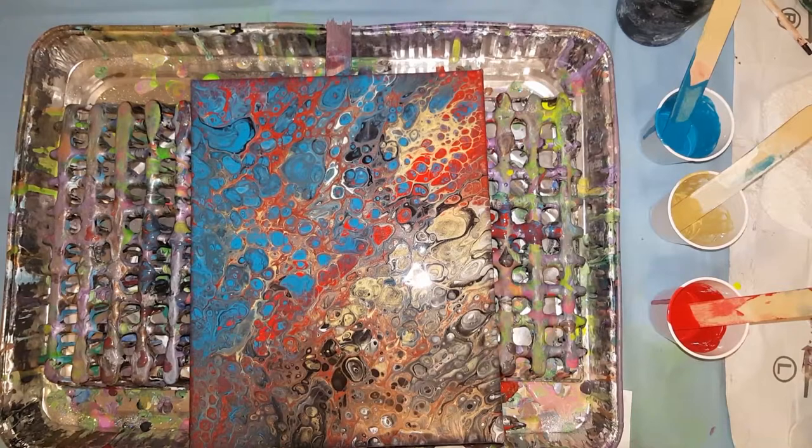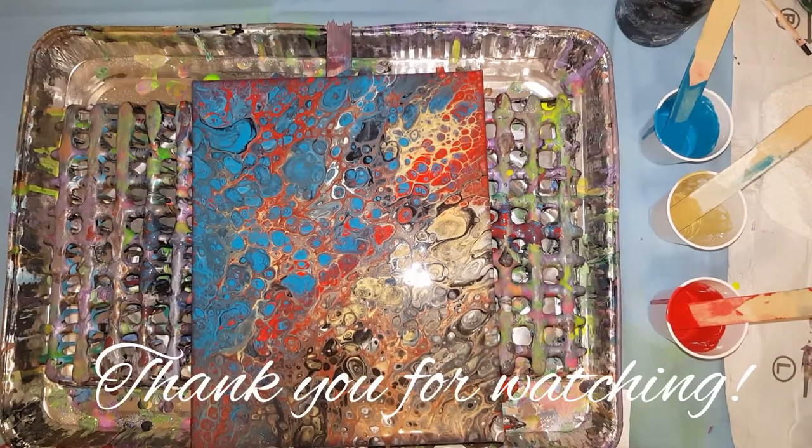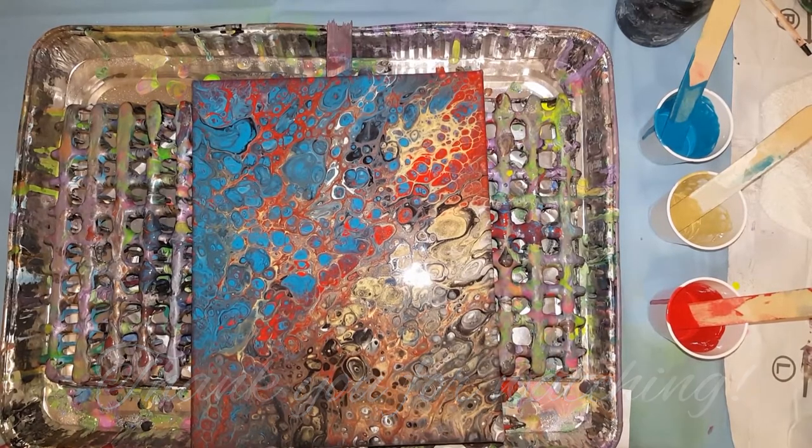Thanks for watching, guys. I appreciate you watching and leaving the comments lately — that is really nice of you. And pressing the like button, let me know if you like it. Go ahead and press subscribe if you want to, that would be awesome also. So take it easy. I'll think of something else, different colors, and we'll do a big one. But I don't think I'm going to use the coconut oil — this is probably it for this Friday on coconut oil. I just have to put some good colors together and then I'll be good to go. I'll talk to you later — bye-bye guys.